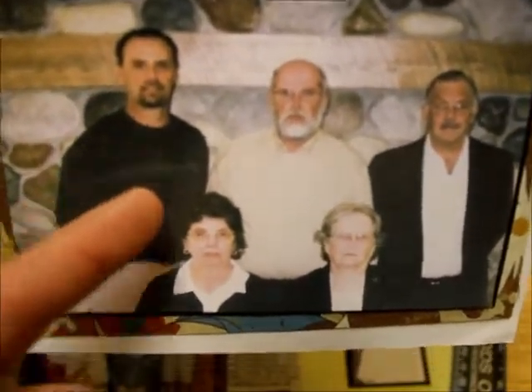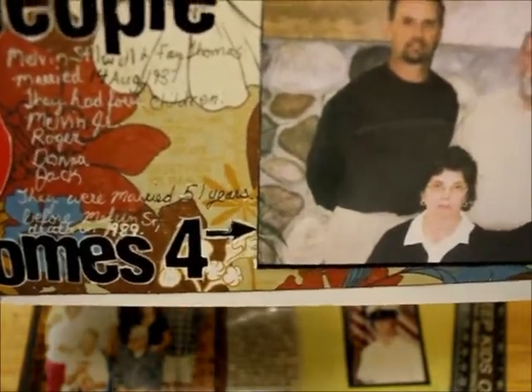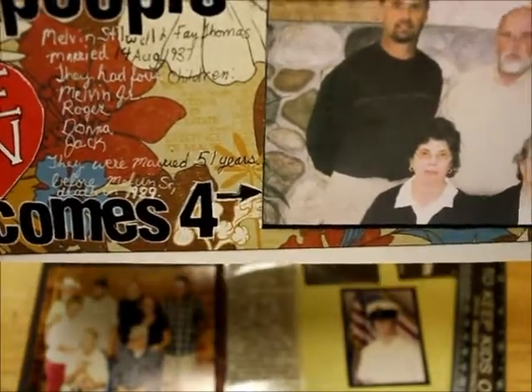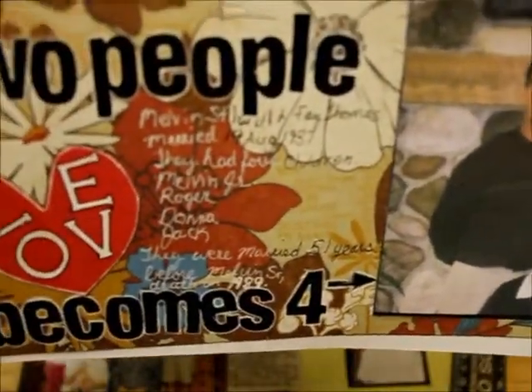This is what they look like now. My grandfather is not in this picture because he died almost 24 years ago — he died in 1989. This is what my grandmother and the four kids look like now. This is my father, his older brother, his younger brother — he's the baby of the family — and that's my aunt. The journaling covers who my grandparents are, when they were married, the four kids, how long they were married, and when my grandmother died. I hope I'm doing these layouts right — I've got to find a better way to do it.